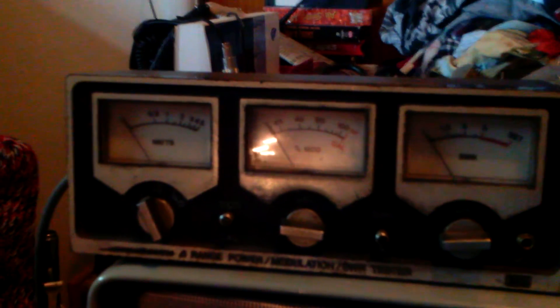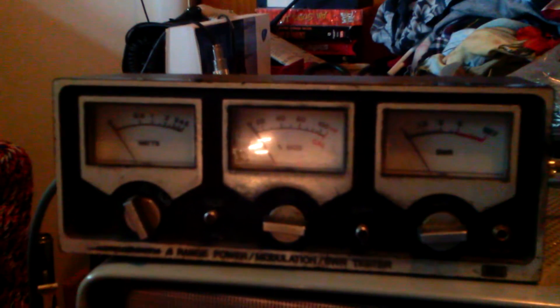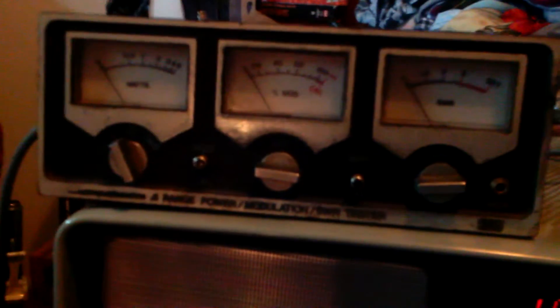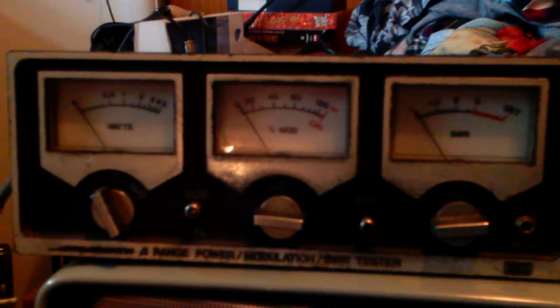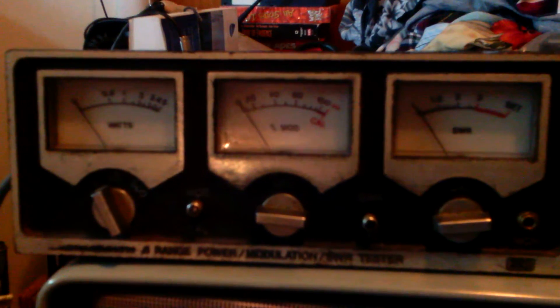Hi out there guys. I found this set of meters at a local yard sale for a dollar. Three range — it's kind of hard to see but it says 550, 500. It seemed to work. I got them hooked up to my Sonar FS2340; the Radio Shack catalog number is 21-522.